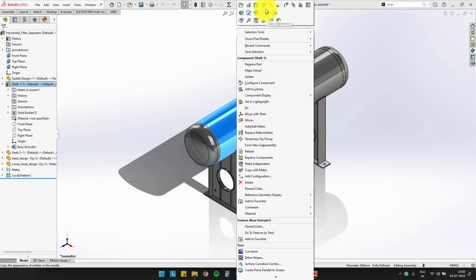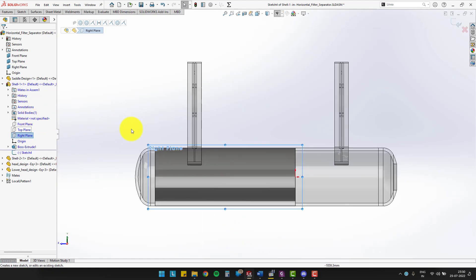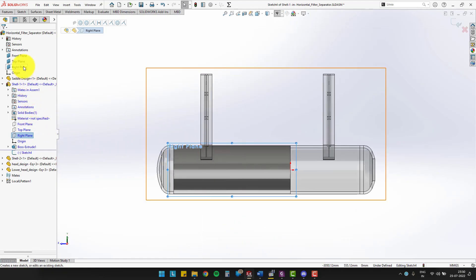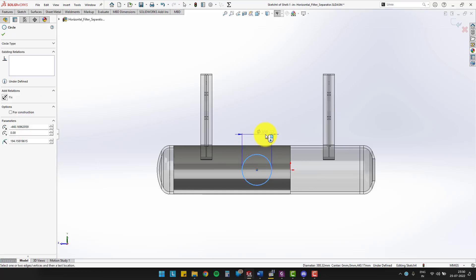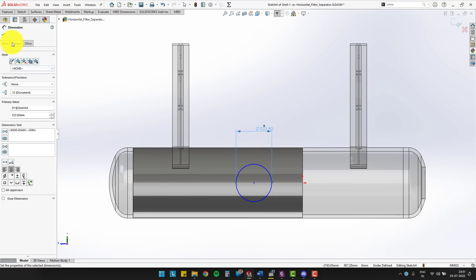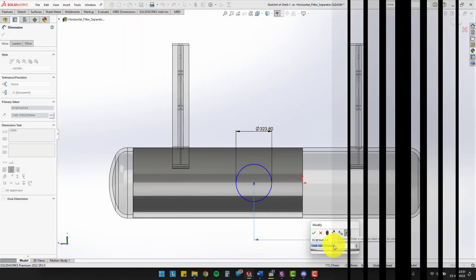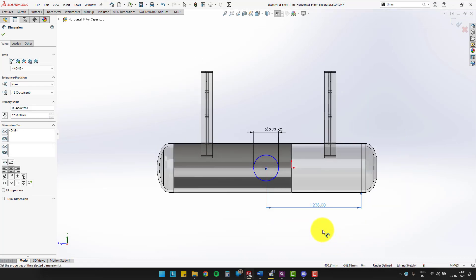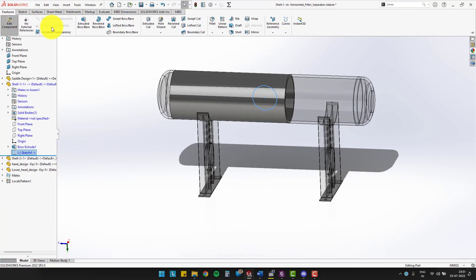Now, right-click on shell 1 and click on the editing part. We will cut a hole on shell 1. Select the right plane of shell 1 and sketch a circle. Take a diameter equal to the outer diameter of nozzle 1, which is 323.80 mm. Place the circle at 1,238 mm from the weld line of shell 2. After that, use the extrude cut command and cut to the surface of the shell.